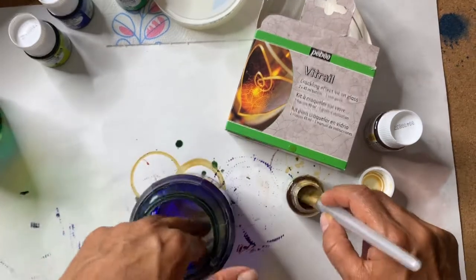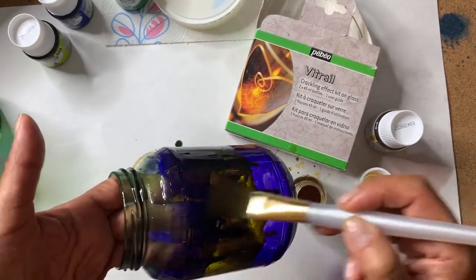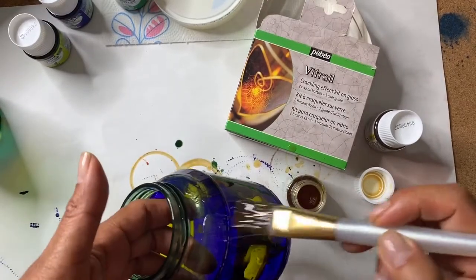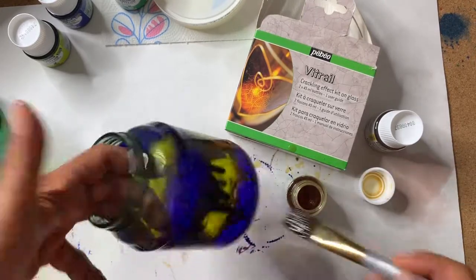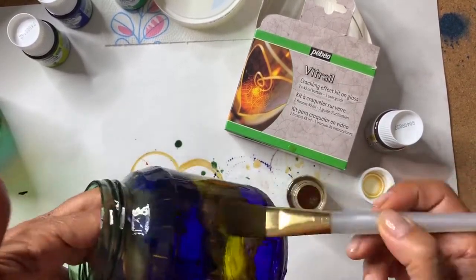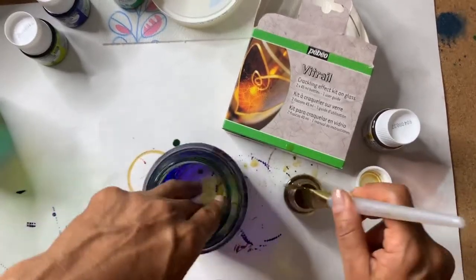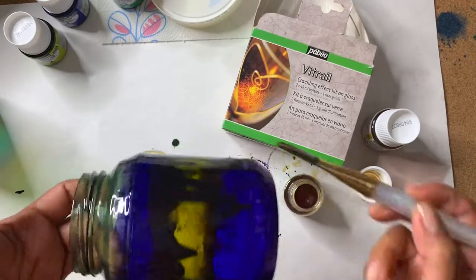Once you add step one of the crackle medium, let it dry for 24 hours before applying step two. You should see the crackle starting to form within 15 or 20 minutes — it doesn't take long for it to form. The medium makes the crackles, and then step two seals and protects it. I've added the crackle medium all the way around, so now I'm leaving this for 24 hours. Remember to clean this brush — it can probably just be cleaned with water.